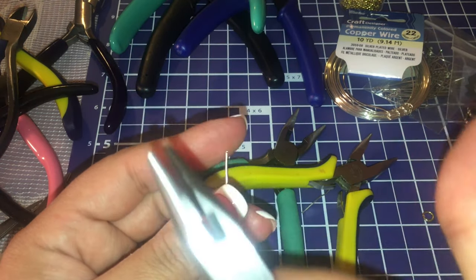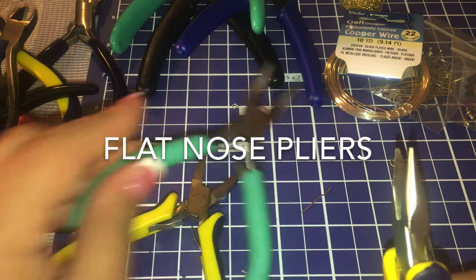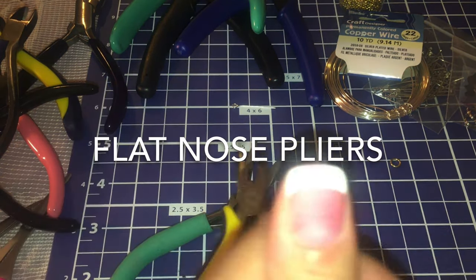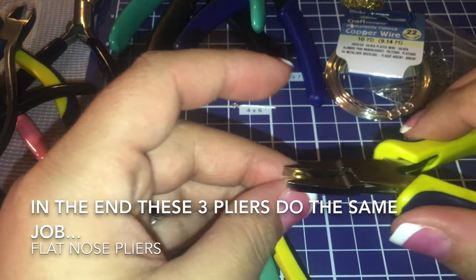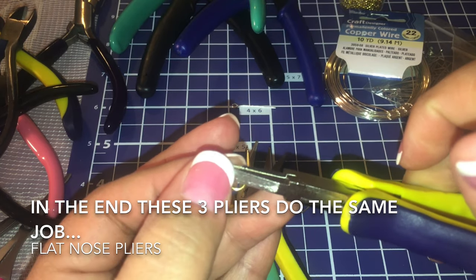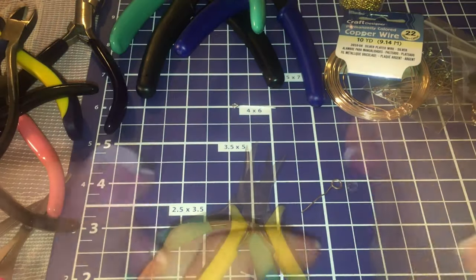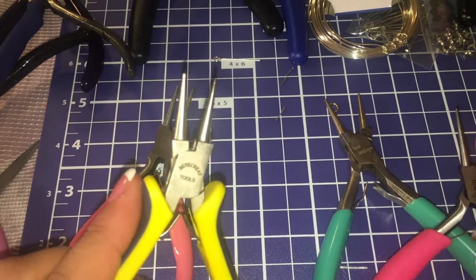These are pointy tip pliers and these are more of a flat tip. In my opinion, I like to use the flat tip to completely flatten the jump ring. When I'm holding it with another set of pliers, I feel like it does a better job because it's covering more of the jump ring. But you don't need them.